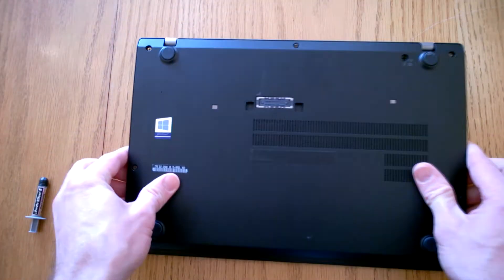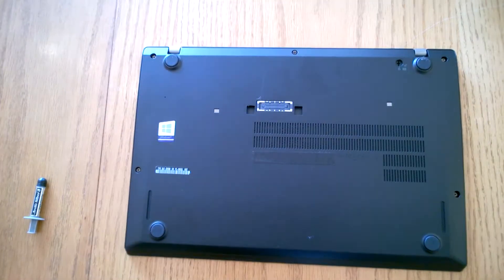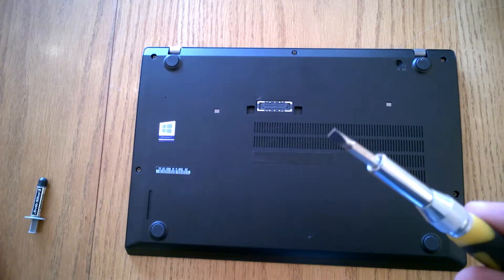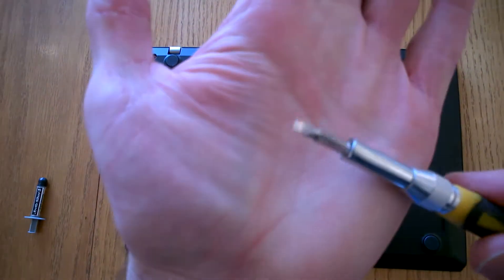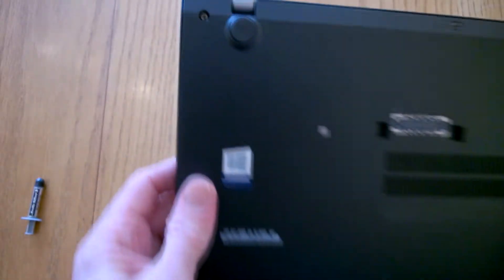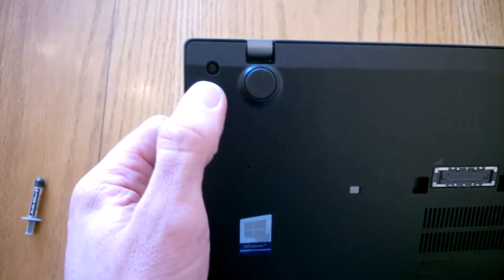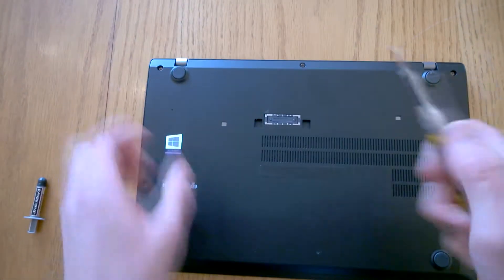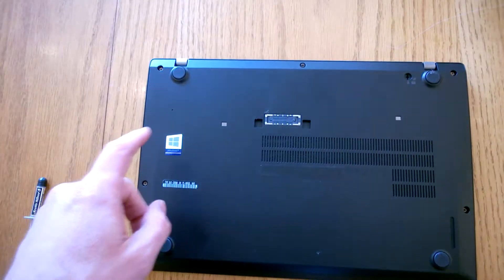What we're going to do is remove all the screws and get into the case. You don't need anything special — just a flat head screwdriver. You can use a small Phillips as well, but I find the flat head is a bit better for opening them up.